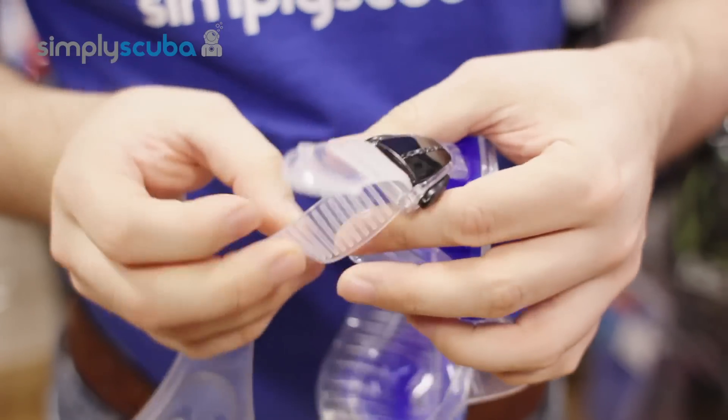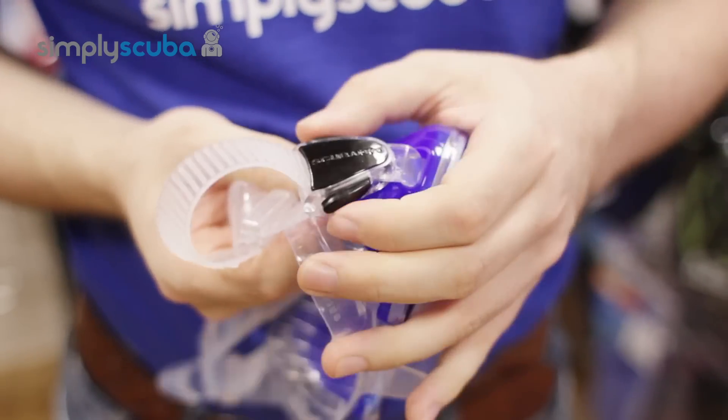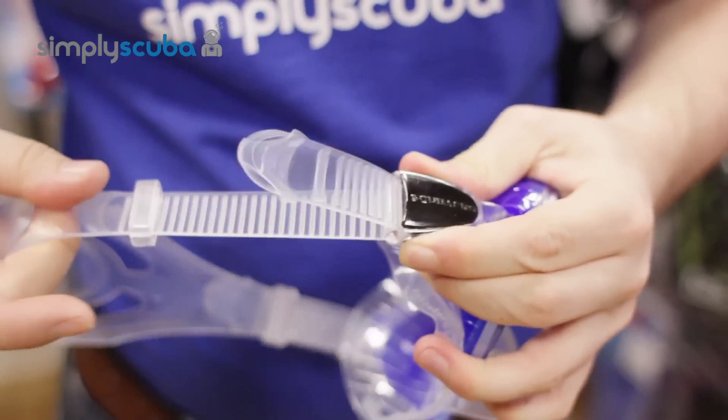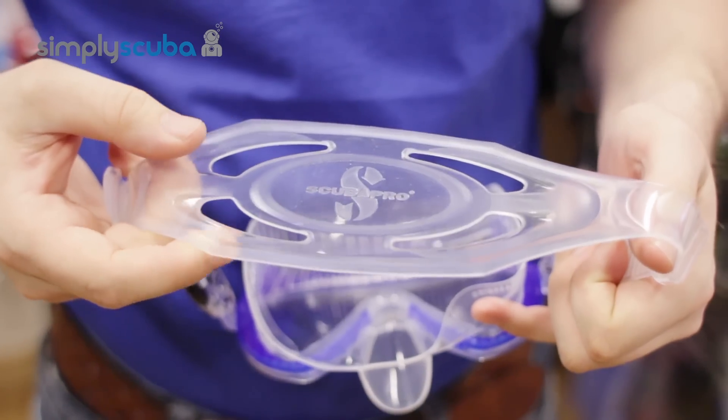Nice, big, easy to use mask straps. Simple ratchet design and then a pinch buckle release, and Scuba Pro's nice, large, very comfortable silicone mask strap.